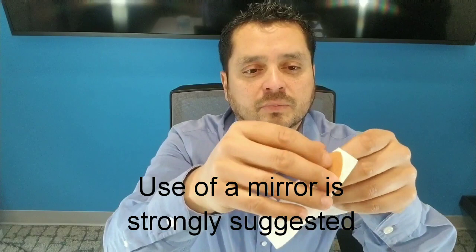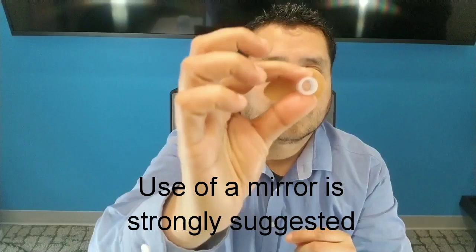Now that your nose is dry, we're going to take the Dreamport and simply peel it off. Please use a mirror when you're doing this. You want this hole to align with your nostril, and what you can do is block off one nostril and test for leaks. Take the next one, same procedure. This is going to overlap right in the middle, and you should be able to breathe in nice and easily. And if you block this off, notice it creates a suction.